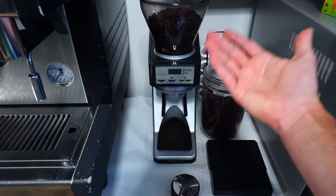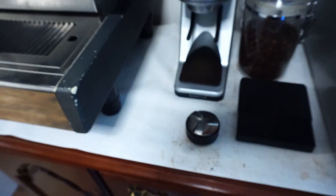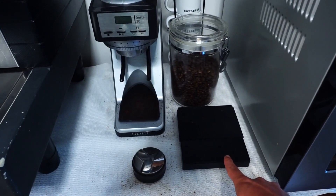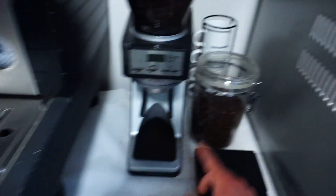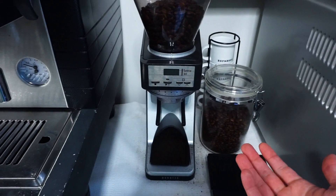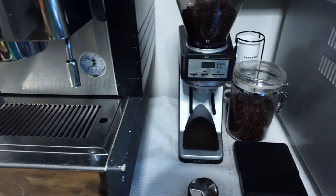A decent grinder — this one's not the best, it's not the worst. I have the Sette 30. Not necessary but would really help: a scale, one of these distributor and tamp tools, and then a good quality espresso bean. I get mine from shibacoffeeandtea.com. They have great coffee and ship it whole bean or however you need it ground.